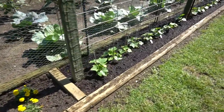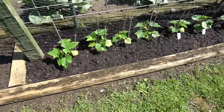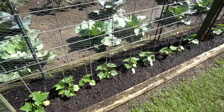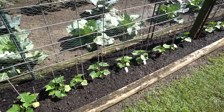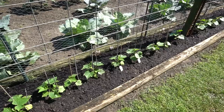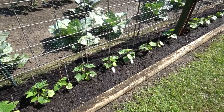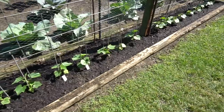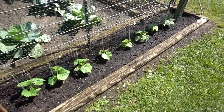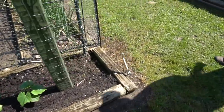Up here on our cucumber trellis, these first five plants are Dragon's Egg — a unique looking little cucumber. If you haven't seen them before, check those out. I like the unique stuff; it adds a little fun to the garden. The rest of the cucumbers are the Asian type — long, slender, very crispy. We love them the best.